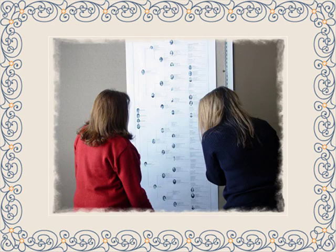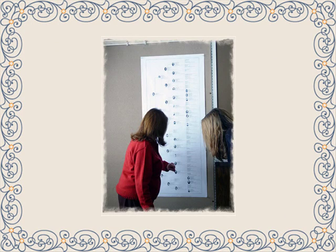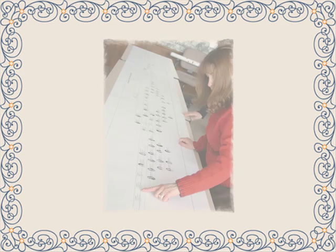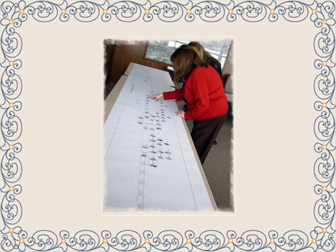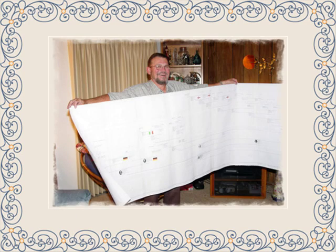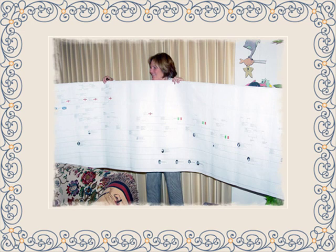Whether you simply need a work-in-progress chart that you'll be using as an aide to clearly see what you're missing, or whether you're getting ready for a family reunion, it's a rewarding experience seeing your family members clearly organized in a fashion you desire. Printing family tree charts is the only type of printing we do — it's our specialty because genealogy is our passion as well.